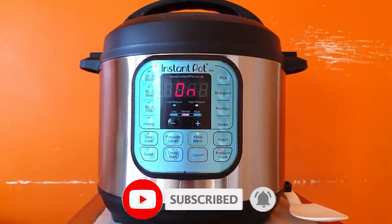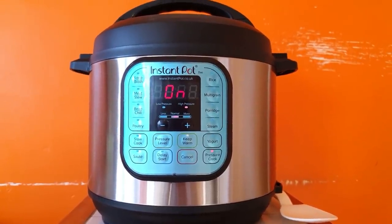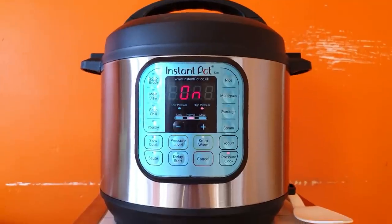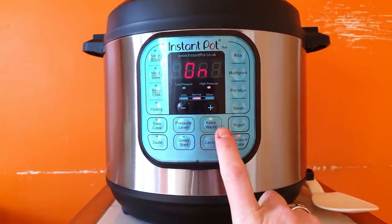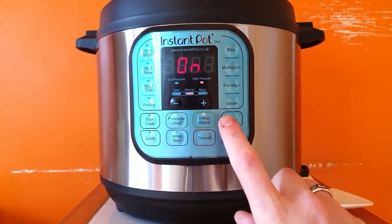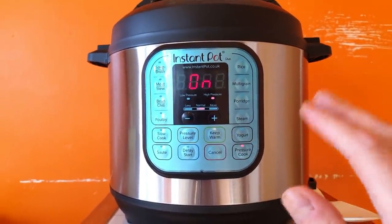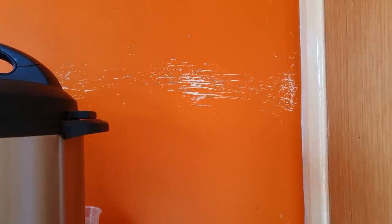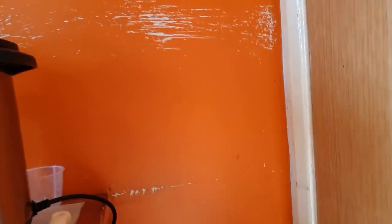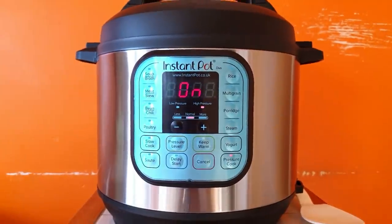I'm going to leave that to do its thing. Obviously it's going to take about 10-15 minutes to heat up to pressure, then 40 minutes of cooking. My good friend John from Germany has told me: as soon as it finishes it will go to the keep warm option, which actually keeps the pressure in there. If you press cancel when it's finished, it will depressurize much quicker. There we go, it's on - the experiment has begun.